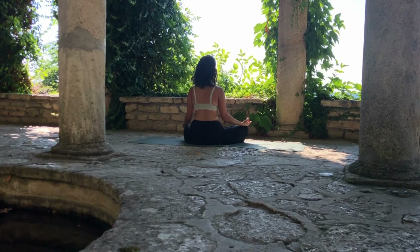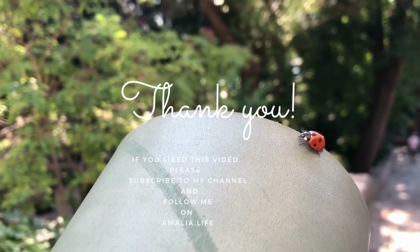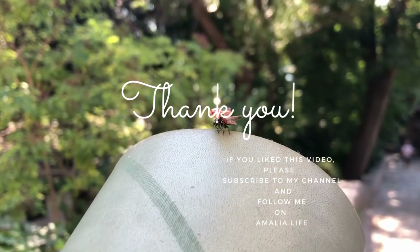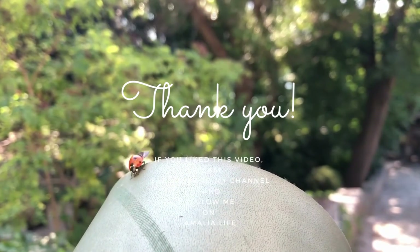And start to bring awareness to the fingers, to the head, to the space you are in. And when you want, you may bring the palms together and bow forward to yourself, whispering namaste. I look forward to seeing you again — I wish you a lovely rest of the day, bye bye.